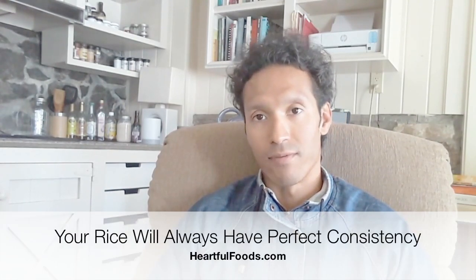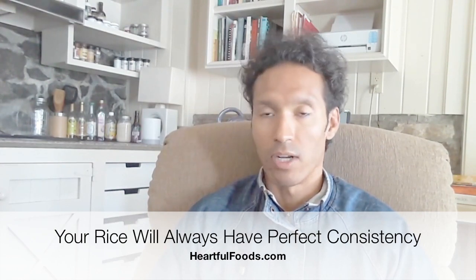There are benefits to that. One is, no matter what, you'll be able to cook your rice with great consistency all the time — it'll come out nice and fluffy no matter what when you soak your rice. Also, the other benefit is actually a health benefit. When you soak your rice, you're actually removing the phytic acid from that rice or from the grain. Phytic acid is responsible for binding to the minerals, and when it binds to the minerals in the rice, you're not able to absorb those minerals.